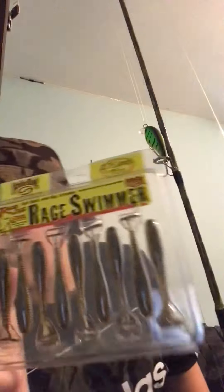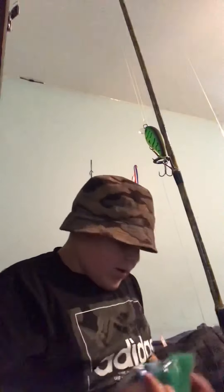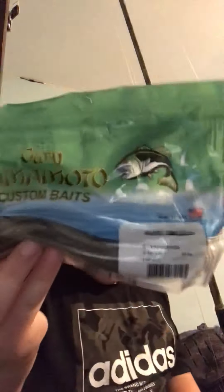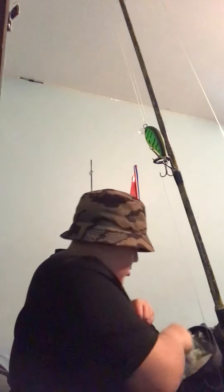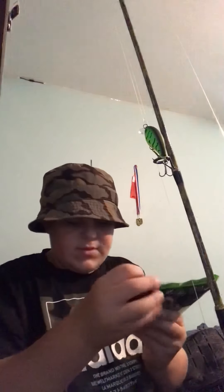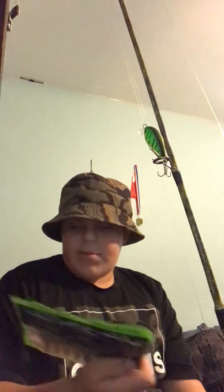I just got these Rage Swimmers — big soft swim baits. I have more baby bass but this one's five-inch. I also have these Boogan cranking craws in watermelon red flake.